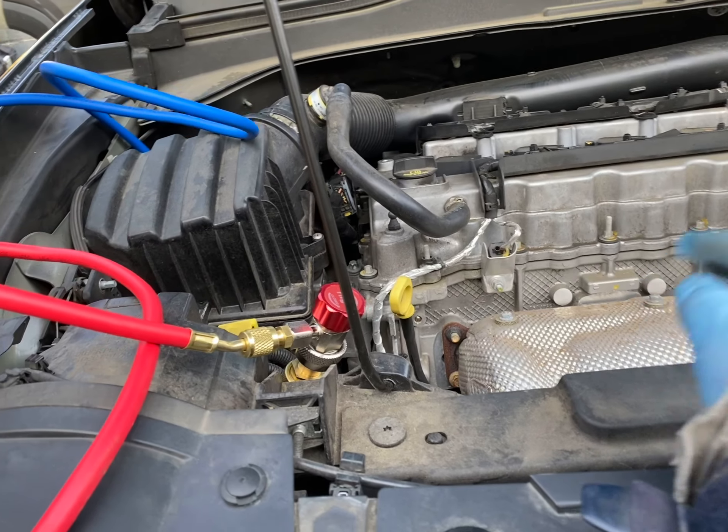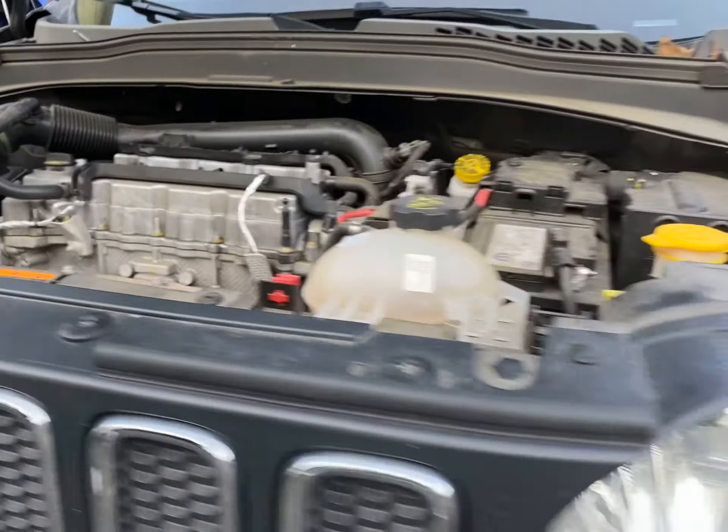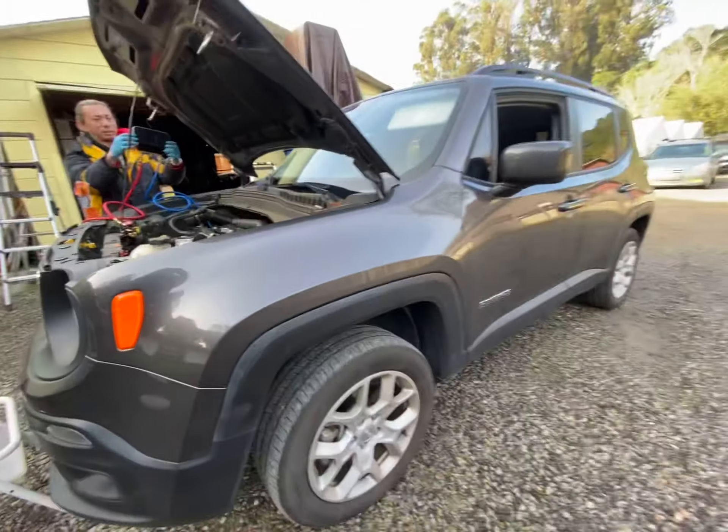Today is 1/21/22 and we got a Jeep Renegade, a 2017 model — this is the body style in 2017.